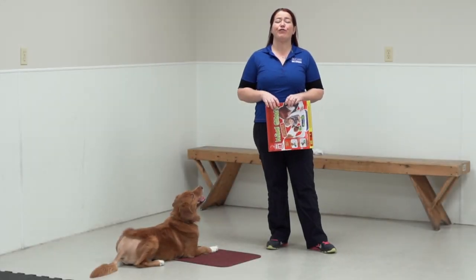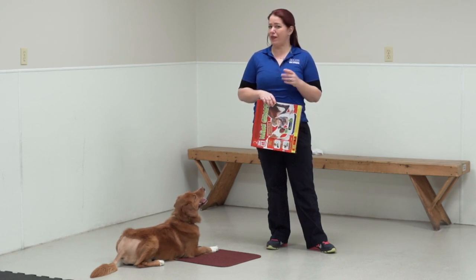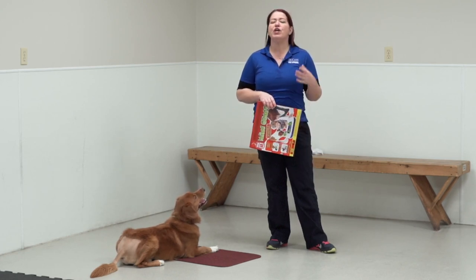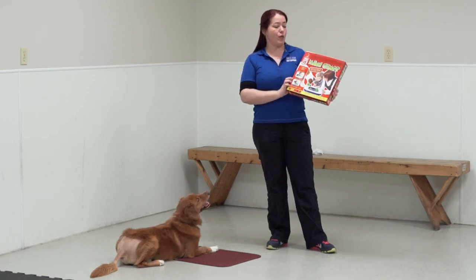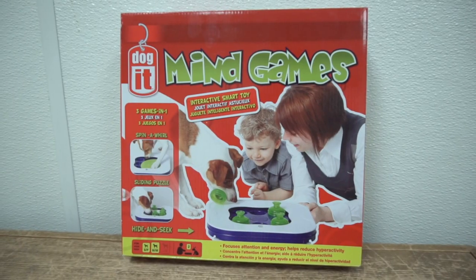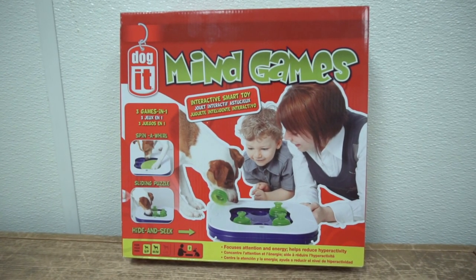Hey YouTube, Shannon and Reggie here for McCann Professional Dog Trainers. Reggie recently had surgery, which meant that I had to keep him quiet for a few weeks, so I invested in a game. I picked it up at Wren's Pet Depot — it's by Dog It and it's a mind game, and we thought we'd take the opportunity to review it for you guys.